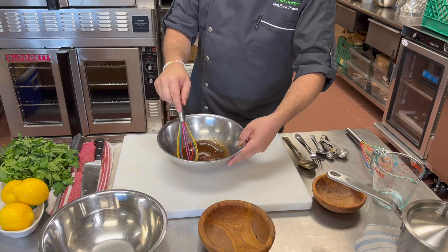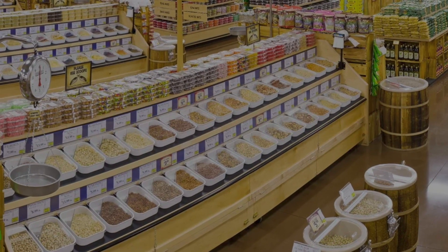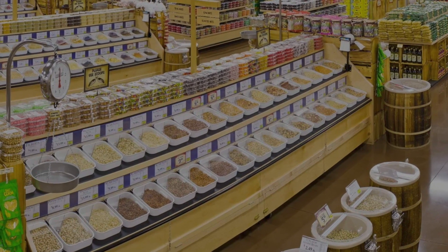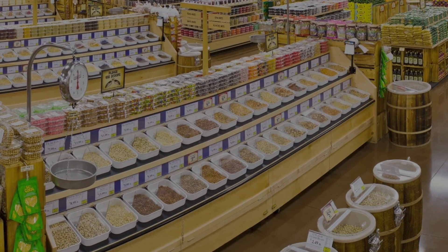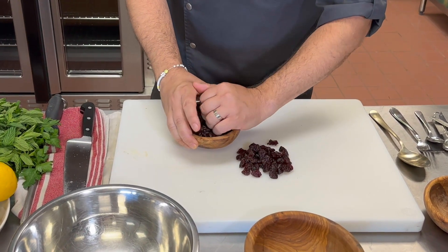Mix it all together, get those spices incorporated. Now the magic — all the fun dried fruits and seeds. One of the cool things about Sprouts is all the different dried fruits that are offered: apricots, dates, figs, and then these beautiful tart red cherries. They are just a level above juicy.